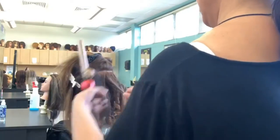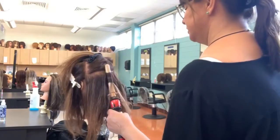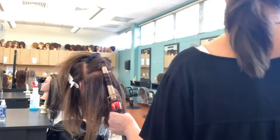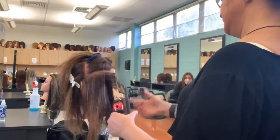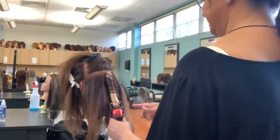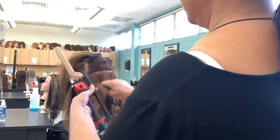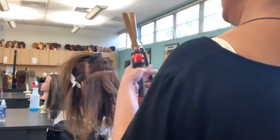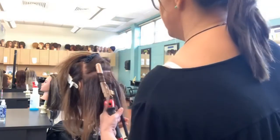Everyone who says their hair won't take a curl or goes flat — it's because their stylist isn't doing one-inch subsections. They're grabbing big chunks of hair and just curling the ends, which is why it doesn't stay. If you do it this way with tiny subsections, use a good iron and a good hairspray, it will stay. If you want to use a bigger iron you can, but it's going to be more of a wave than a curl.